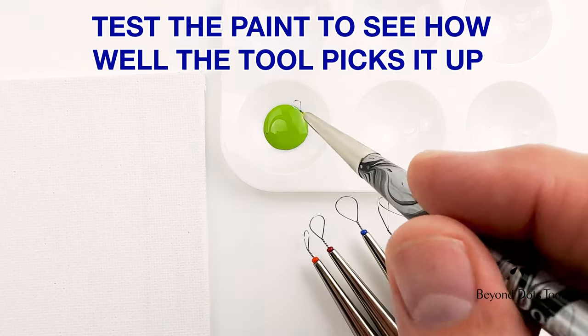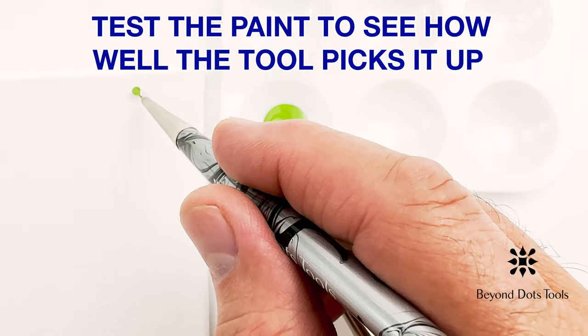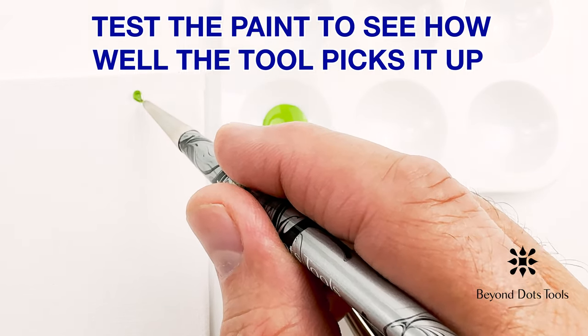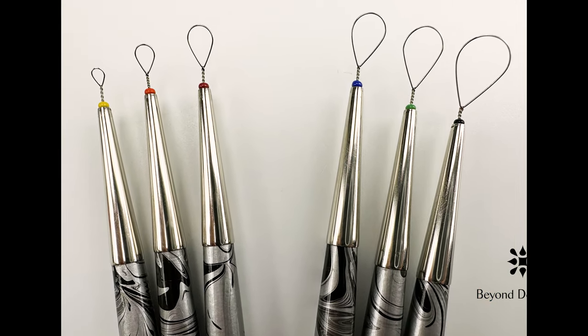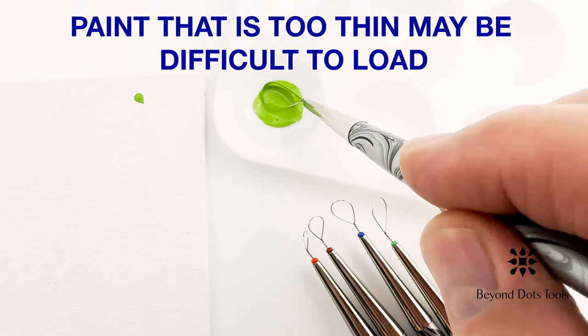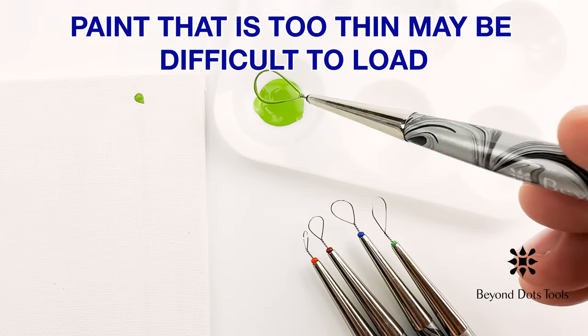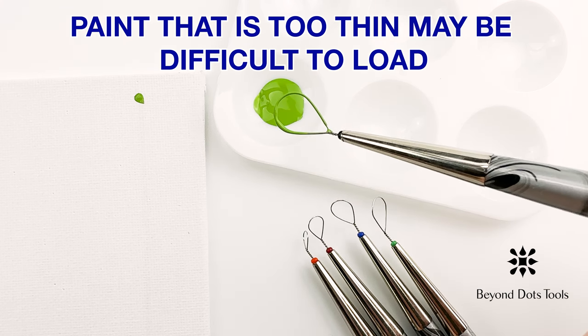Before modifying the paint, it is a good idea to put a little of the paint on your palette and simply test how well the tool picks it up. It is easier to pick up paint using the three smaller tools than it is with the three larger ones. If your project only makes use of the smaller tools, you may find that you do not need to adjust the viscosity of the paint at all, and that the paint works well despite being either a little thin or a little thick.